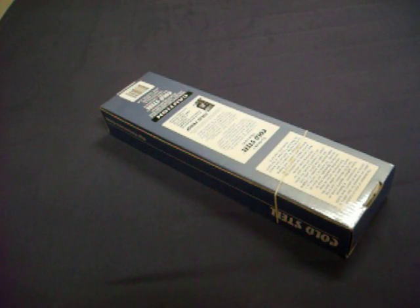Hey, hey YouTube. It's been a long, long time. I haven't been buying any knives — I felt pretty good about my collection.